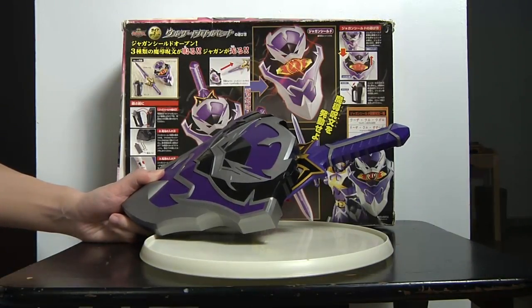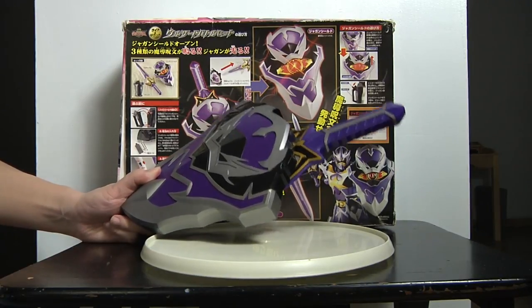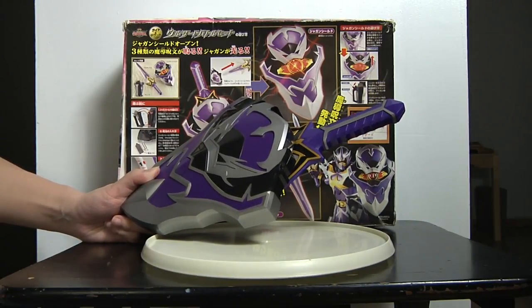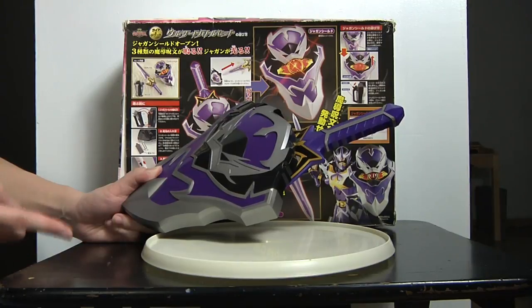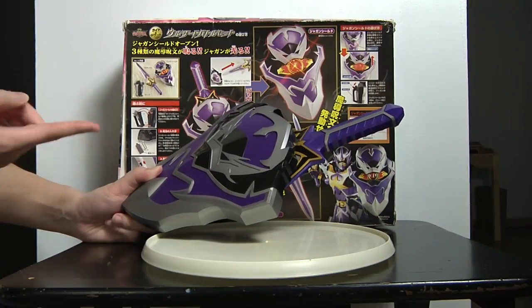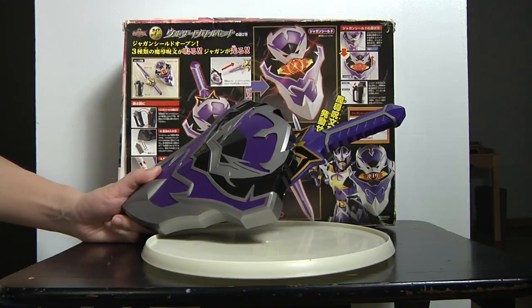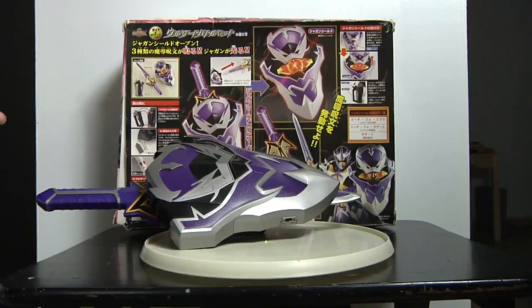In Japan, they always have random special releases. Like in Dairanger there was the special edition Dairanger Robo — a black and purple one. And in Magiranger they had a few limited edition items. They actually had a figurine set of the Magirangers — Magirangers Red was gold and Korag was silver. That was a figurine exclusive. Every single series there's always a special edition. So join us next week for the Mystic Lion Staff, also known as the Mystic Lion. Oh, god damn it — god damn you, Mystic Force!